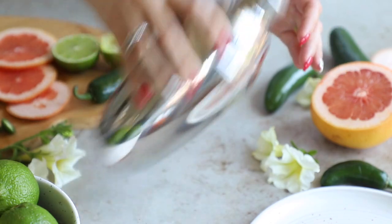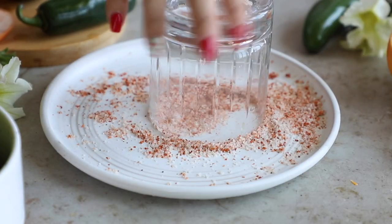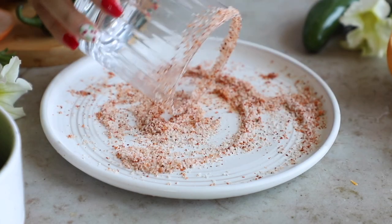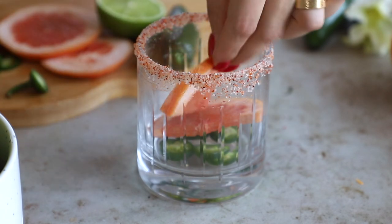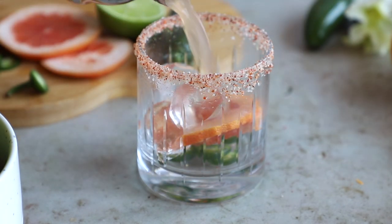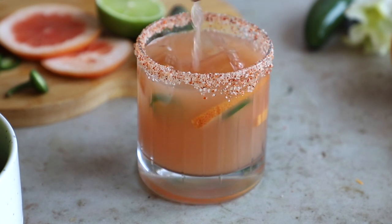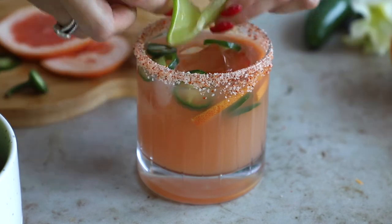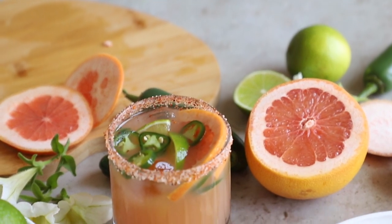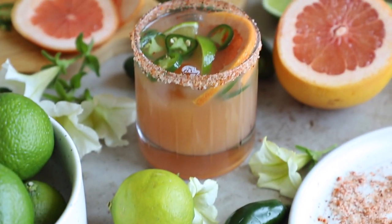Now take the squeezed lime half and use it to rim the glass, then twirl the rim in the tajín salt — it looks so gorgeous. Add the jalapeño slices, some grapefruit slices, some ice cubes, then pour our drink in. I just love the color of this, it's so pretty. Top with a few more jalapeño slices and a little lime. This is not an overly strong drink — you can definitely add more tequila if you like — but I wanted to keep it light. It's beautiful, refreshing, and the perfect summer cocktail. Cheers!